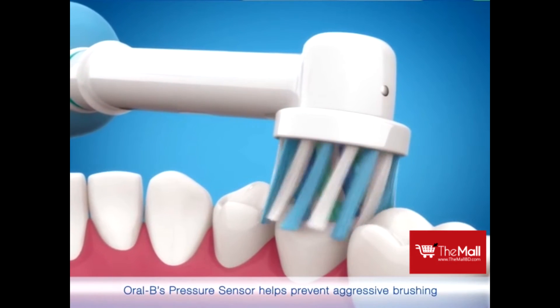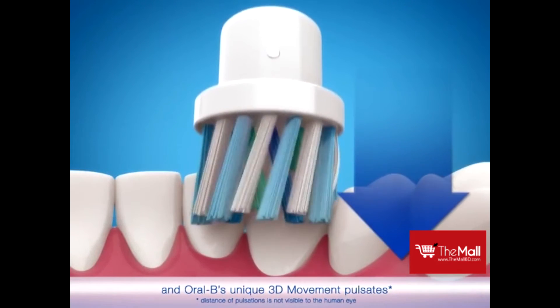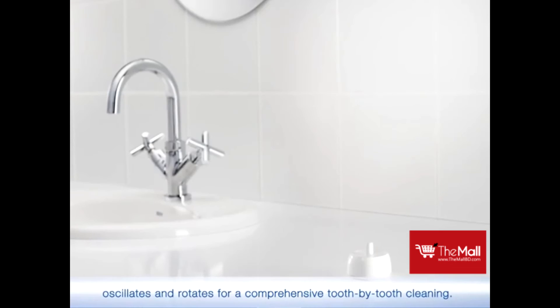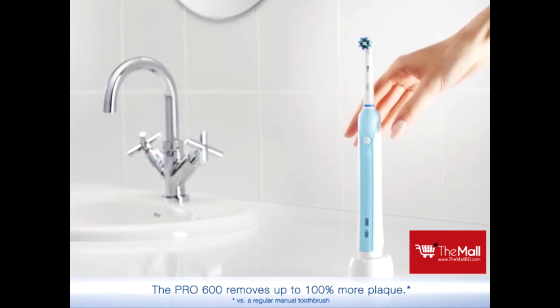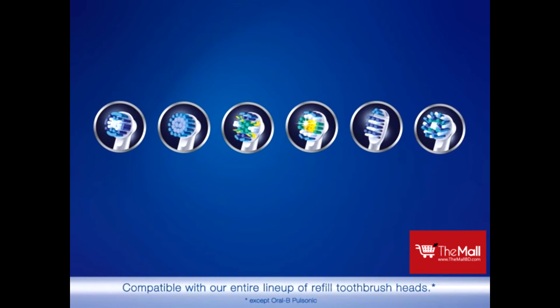Oral-B's pressure sensor helps prevent aggressive brushing. And Oral-B's unique 3D movement pulsates, oscillates and rotates for a comprehensive tooth by tooth cleaning. The Pro 600 removes up to 100% more plaque. Compatible with our entire line-up of refill toothbrush heads.